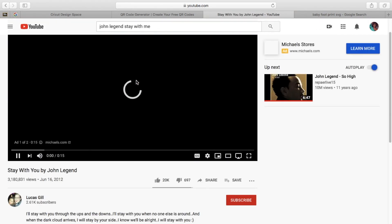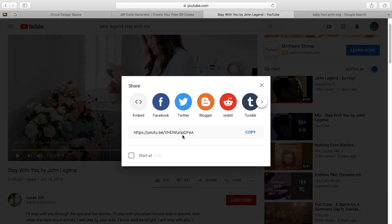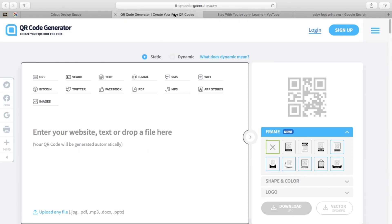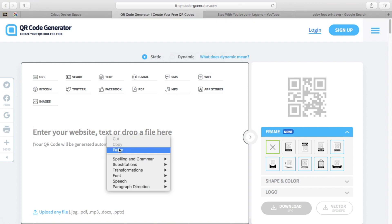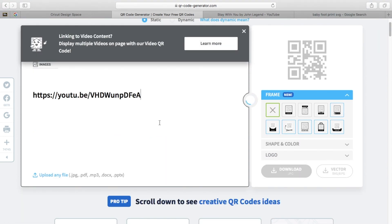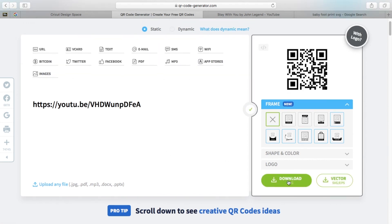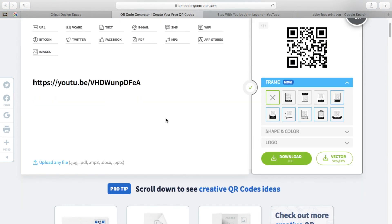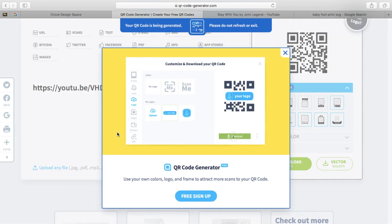Scroll down, click Share, and copy the link. Then you're going to go to QRcode-generator.com. You copy that link, paste it right in there — it's going to create your code. Hit Enter, there's your code. Download it as a JPEG.